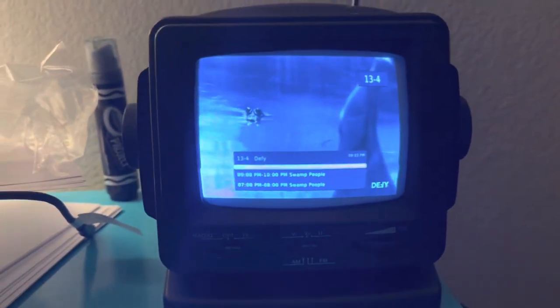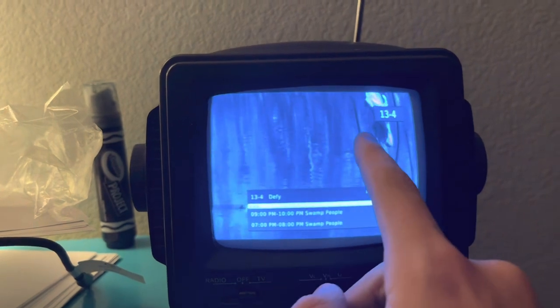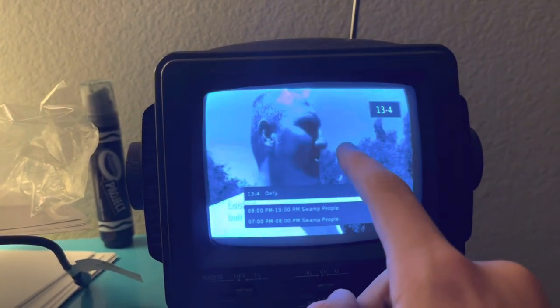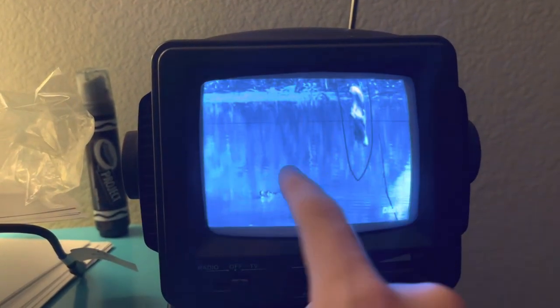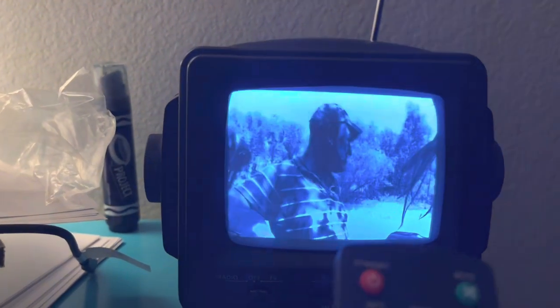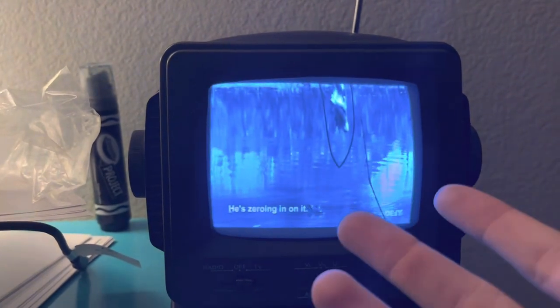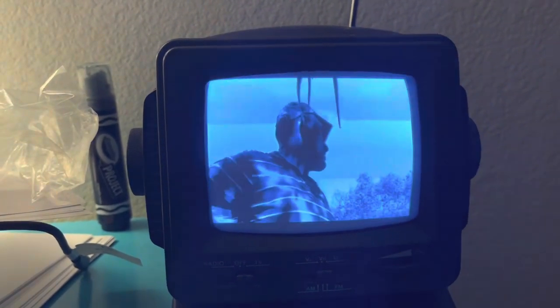When you plug this in, it will give you a list of things. It will say language, it will say country, and then down here it will say search. You just press the okay button right there, and then it will search your channels and find new channels. Currently I am on DeFi, and it works pretty well.